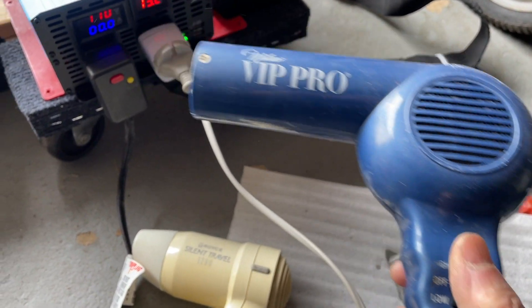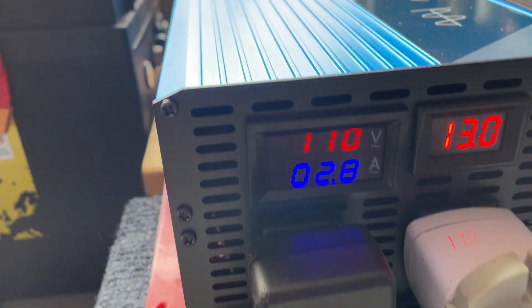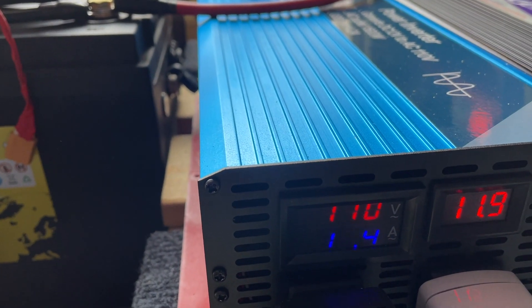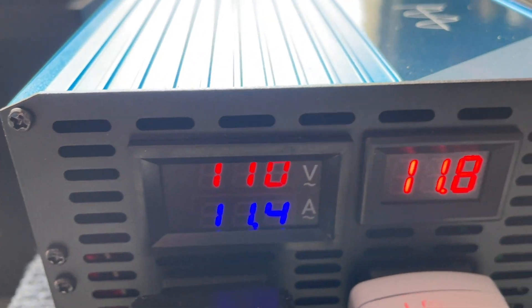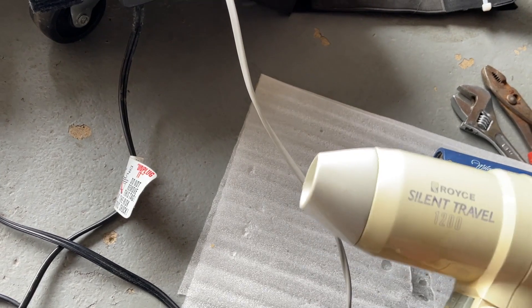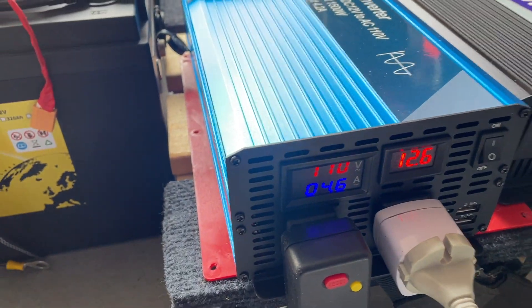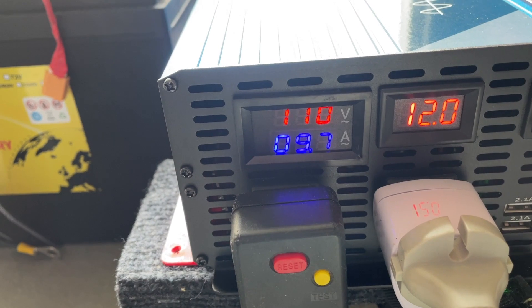This is the hair dryer on low — drawing about 4.6 Amps. Now hair dryer on high — about 10 to 11 Amps. I was surprised to see that this inverter can actually run the 1700 Watt hair dryer. You should have no problem running this — it looks like it's going fine.